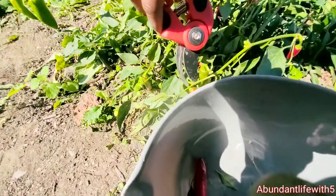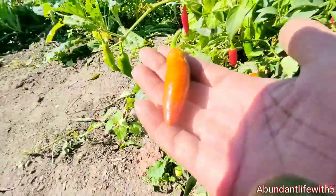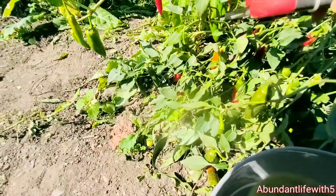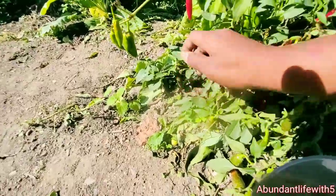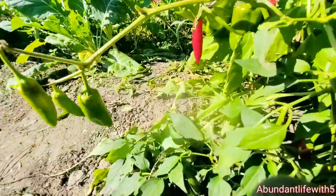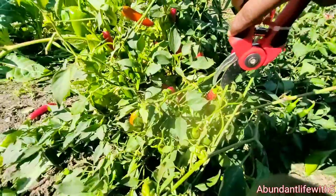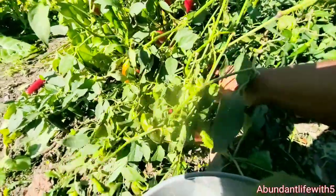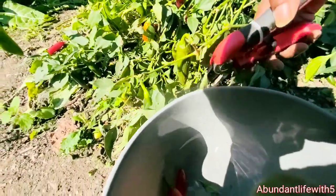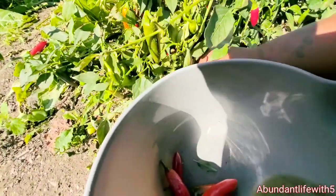This one looks like it got a little frostbitten right here — as you can see, it looks like it got a little frostbitten. I'm going to do a few more and then I'm going to start picking myself, because it's getting hot out here already. But we better enjoy this while we can, because the next couple of days it's going to be freezing out here.